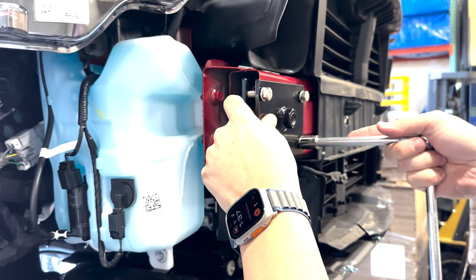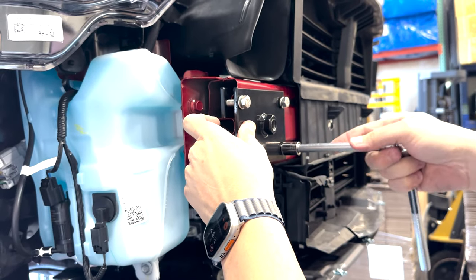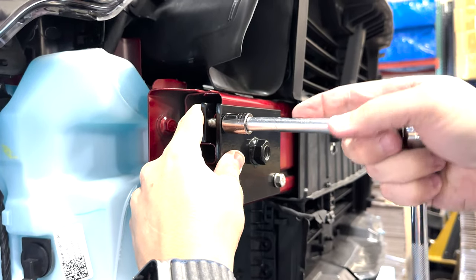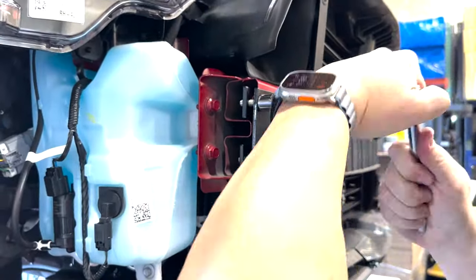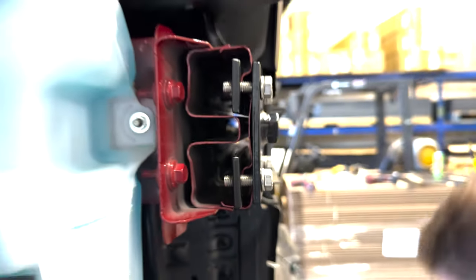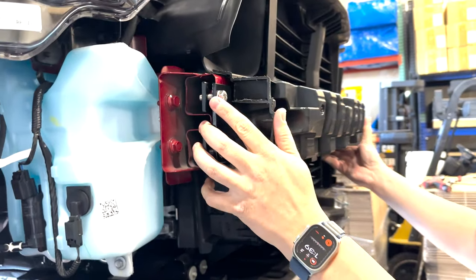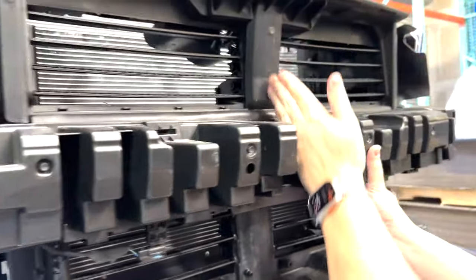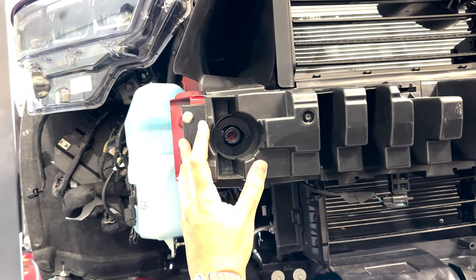We're just going to tighten it up — it's a 14 millimeter socket. And there you go. Before you put your bumper back on, you can use your actual crash bar to verify your fitment. You'll want to just center this up and that will let you know. As long as your receiver is centered, you're good to go.